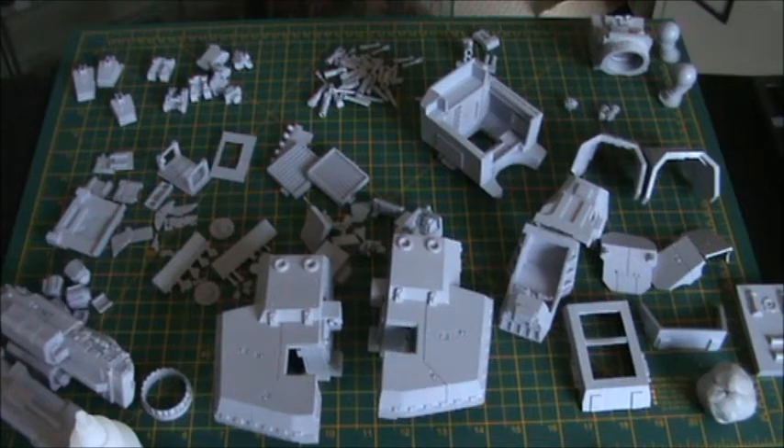Hi guys, welcome to part 4 of the Warhound Titan video log.